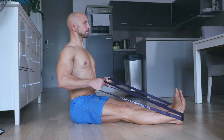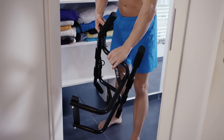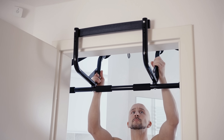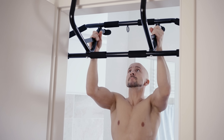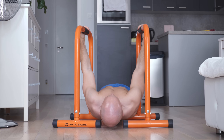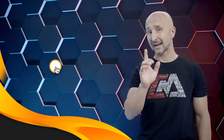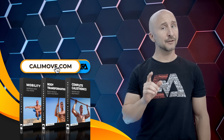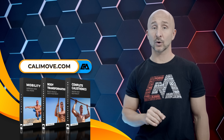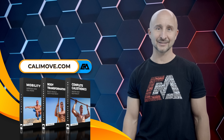Let's sum it up. Yes, it is possible to hit your complete back without a pull-up bar, but you need at least some equipment or furniture to make it as effective as possible. I still first suggest checking your options for getting a stable and safe pull-up bar that doesn't destroy your doorframe. If this is not possible, check other options like parallettes and resistance bands. I hope you've learned something new today. And if you're looking for a home workout program that requires no equipment, make sure to head over to KaliMove.com and join our online courses today.